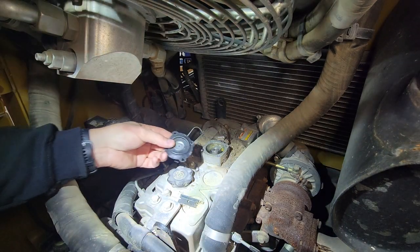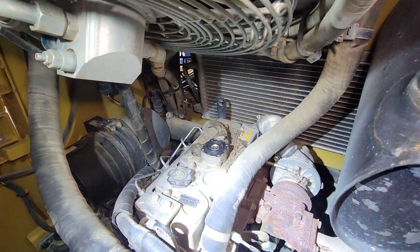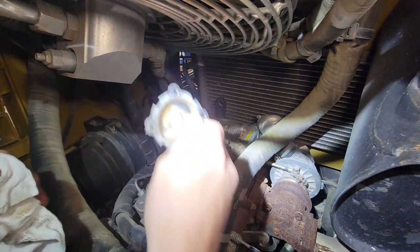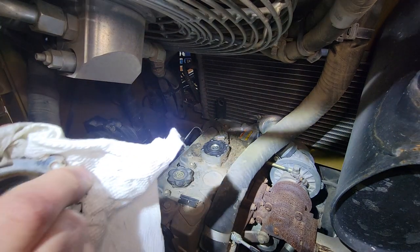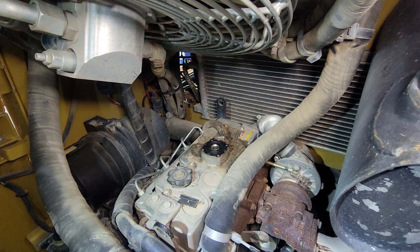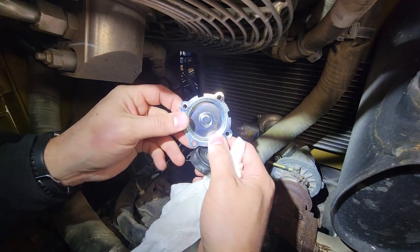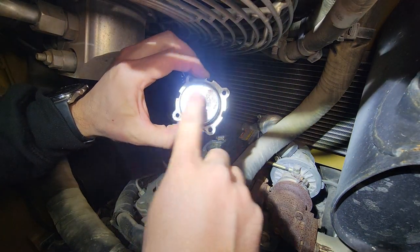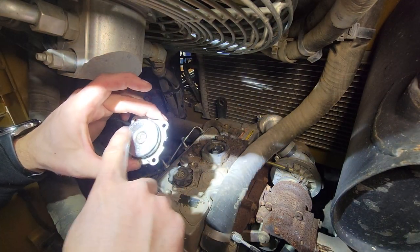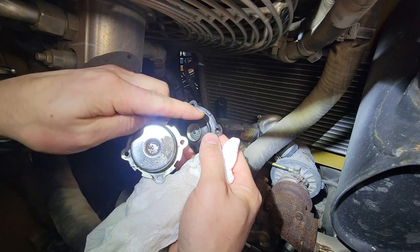Go ahead and fit the diaphragm back on there. We're also going to wipe down the top plate while it's out — get all this stuff off of here. We'll wash it eventually with degreaser, but while it's off I might as well get off the big chunks. You especially don't want dirt dropping down in there when you're putting things back together. I've gone ahead and cleaned up this top plate — it's not absolutely perfect but I cleaned it with soap and water and then wiped it with lacquer thinner to get the rest of the residue off.